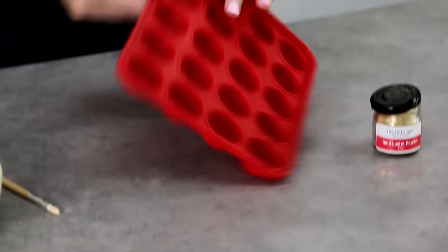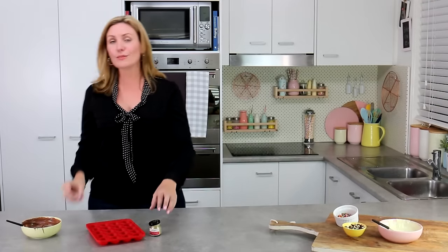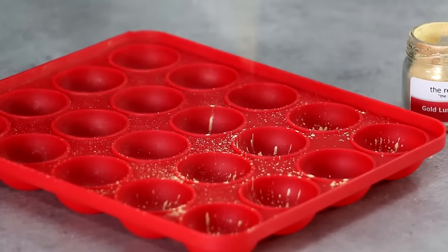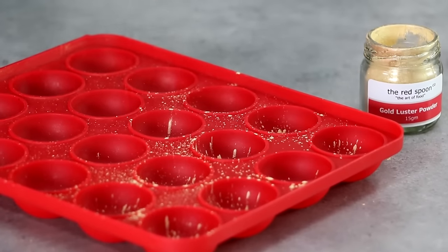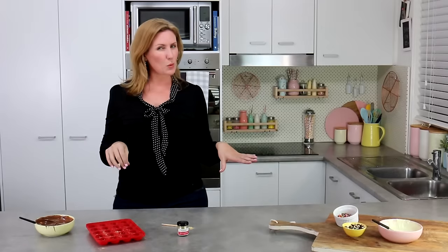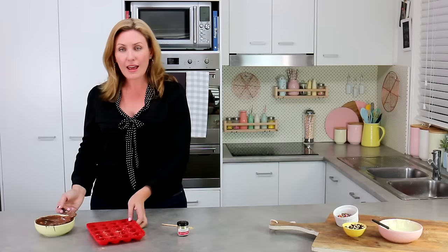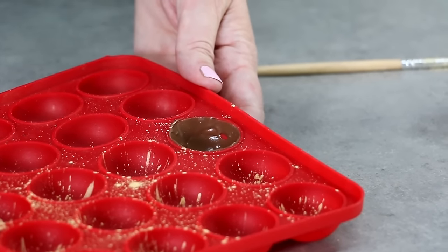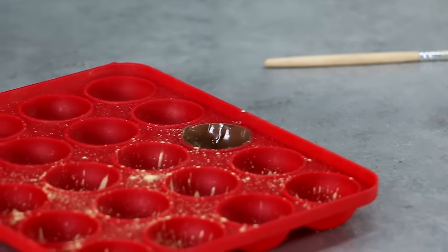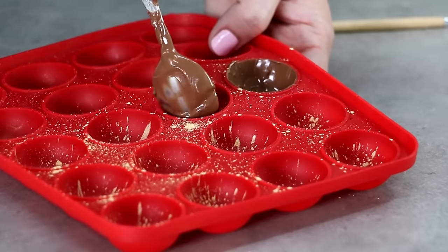Moving on to the cake pop mold, I'm going to use the side without the little holes. I'll use luster dust on a paintbrush and flick it into the little containers, just dusting it over the top. Rather than painting the entire inside — which I didn't find to be very effective — just flick and dust. Take about half a teaspoon of chocolate: dark chocolate gives the best result, and hot milk chocolate also works beautifully because you get that nice contrast between the gold and the brown. Use the back of a spoon to gently run the chocolate right up the sides, and try not to move it around too much so the luster dust stays just where you've put it and doesn't streak.